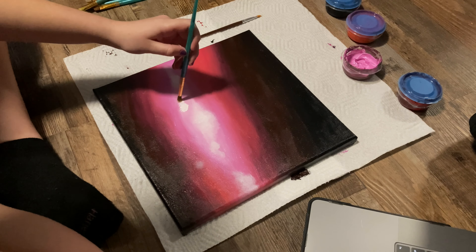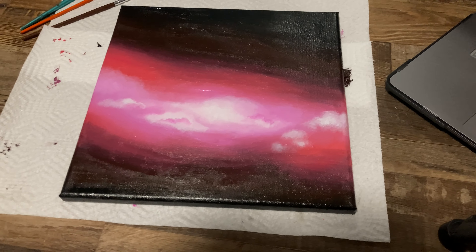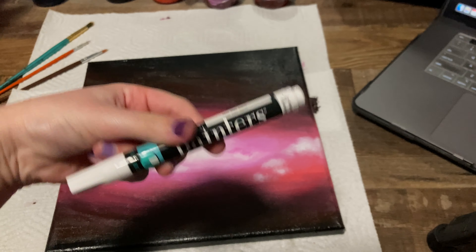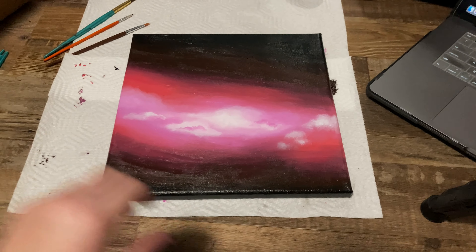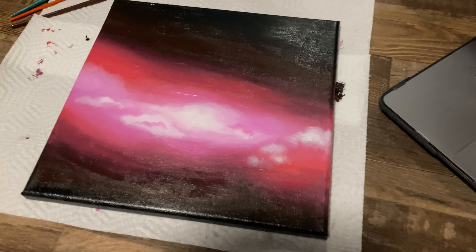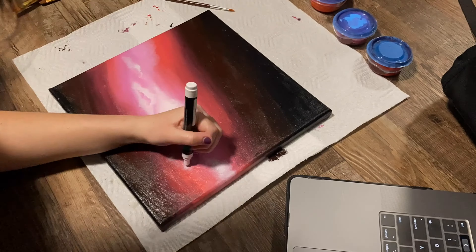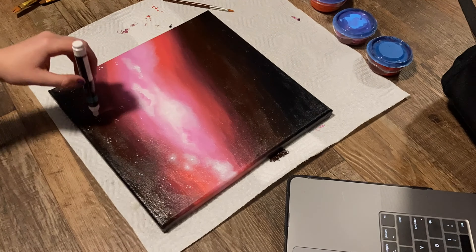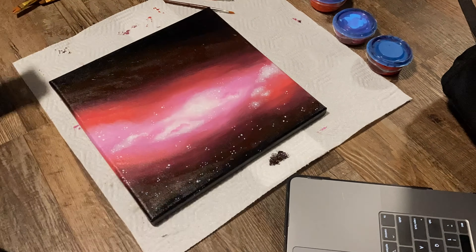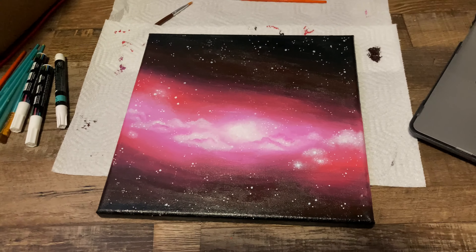So we just decided on this. I'm gonna start by blocking out the rough ideas of where each color goes — so black at the top and the bottom, and then pink and white in the middle. This is a major trust-the-process moment, but I need to let this dry and then I'm gonna go in and actually make it look good.